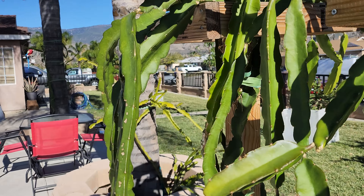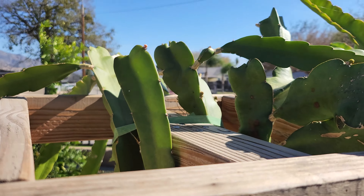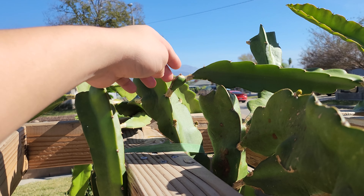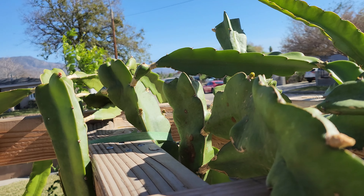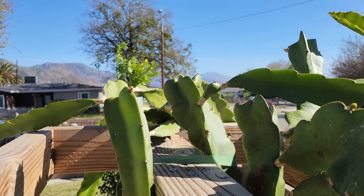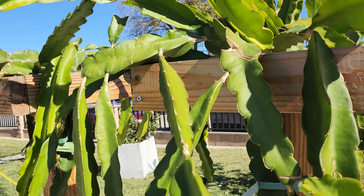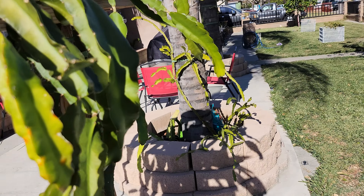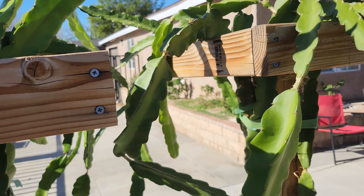But if that happens, don't worry about it — it will eventually continue to grow again. In fact, the plant does it itself. As you can see here, this plant had one of those growths that stopped, then it fattened up and just continued as a new branch. Just let the plant do its own thing and you'll be surprised what it can do.